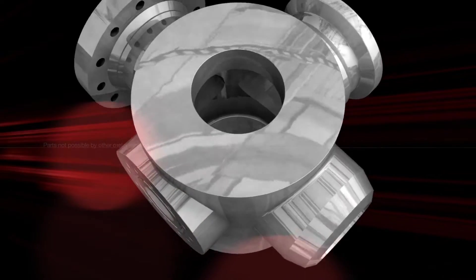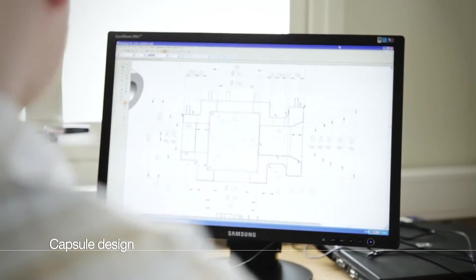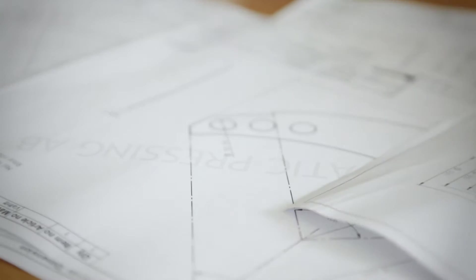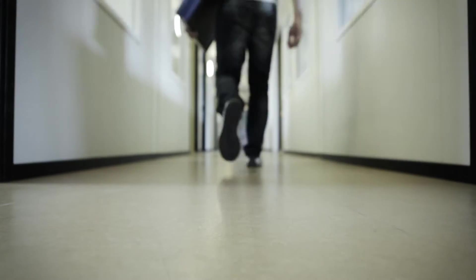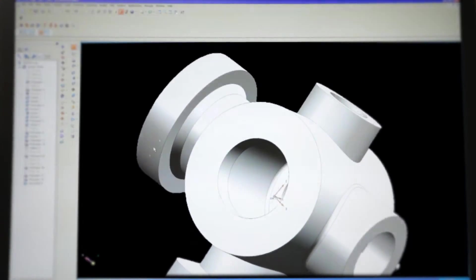Let's follow the HIP process step by step. When a powder metal component is isostatically pressed, it shrinks, but in a non-uniform way. Thanks to their extensive experience in powder metallurgy, Bodycoat's HIP experts can accurately calculate this shrinkage. This unique expertise also means they can design components not possible using other metalworking processes.